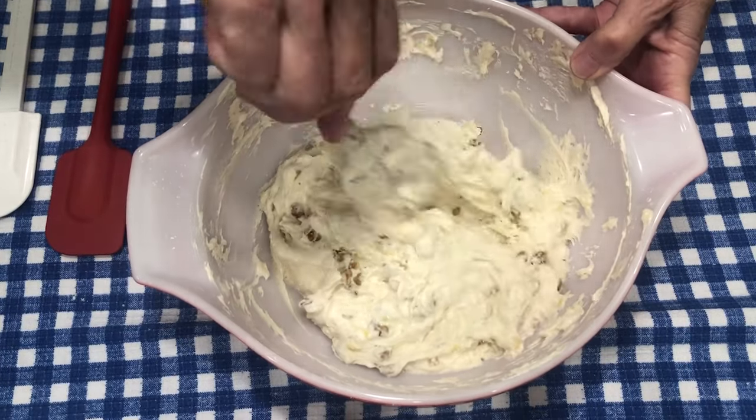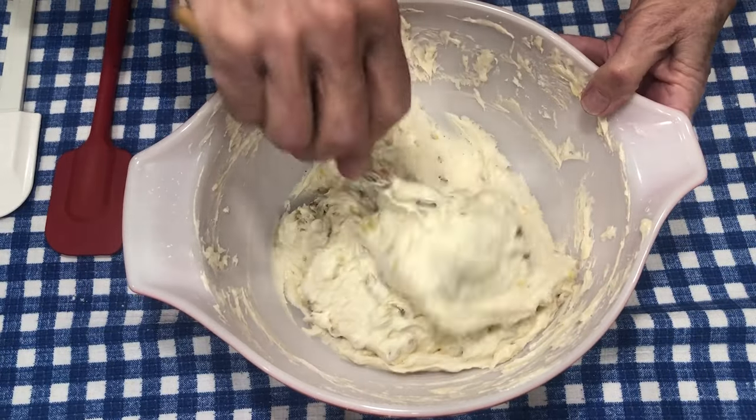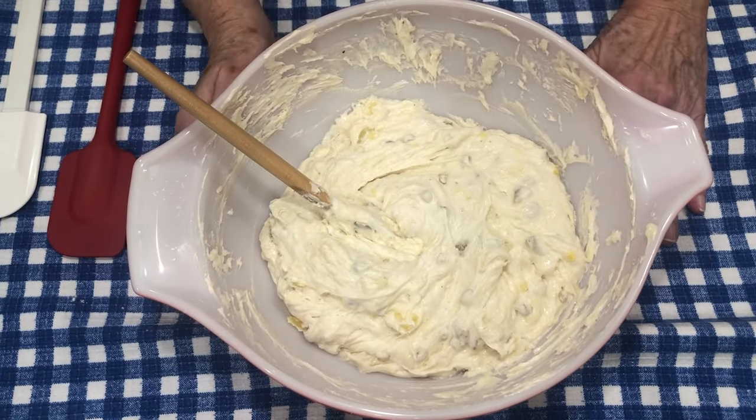So now that I have all of this mixed up, I'm going to put it in the refrigerator. When it gets chilled, I'll come back and we'll drop it onto our cookie sheet and bake our pineapple cookies.